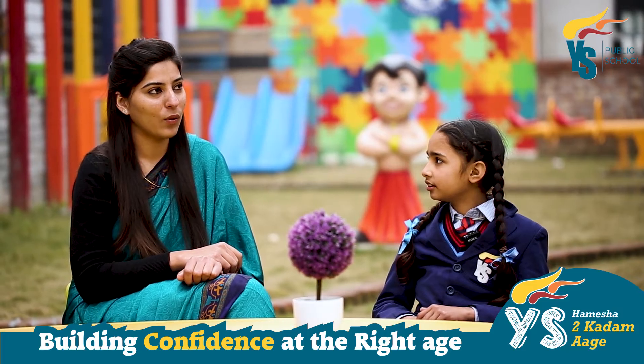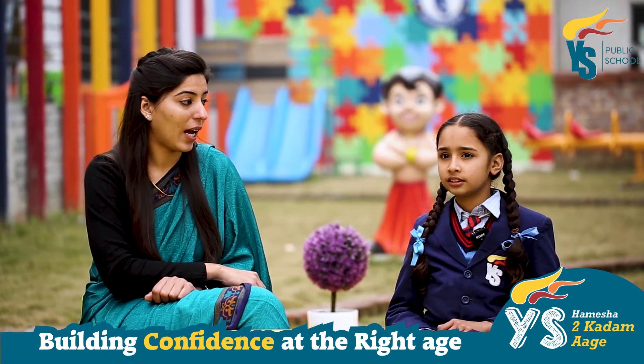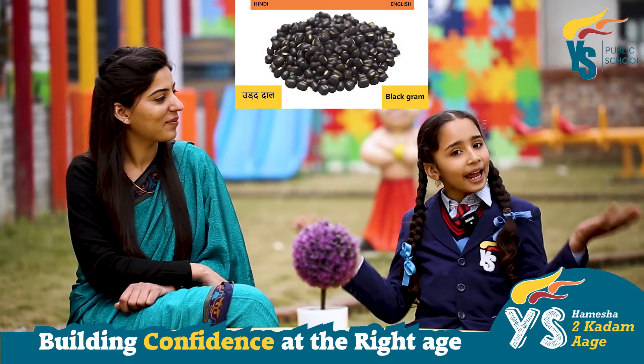Okay Sukhpreet, let's talk about the next one. These are good for skin and are hot. These are udad dal. Black gram.